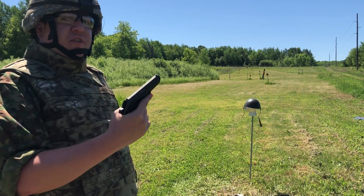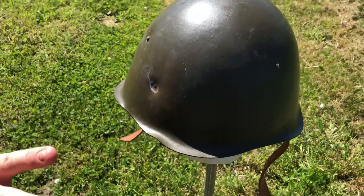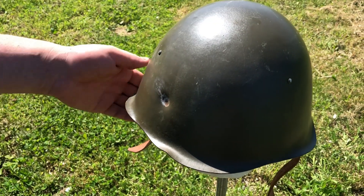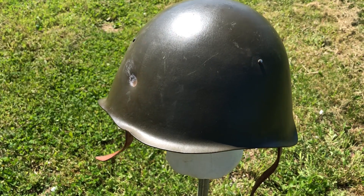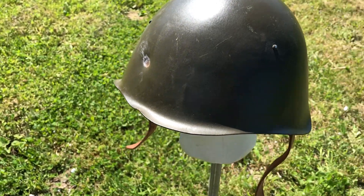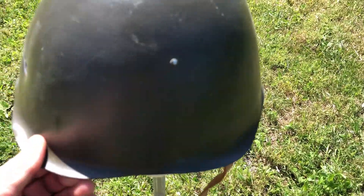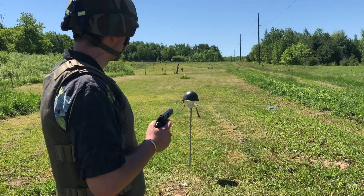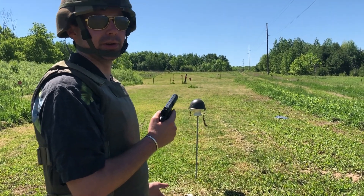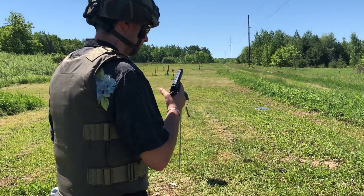Today we've got the Polish WZ-50 steel helmet. A little background on this — I really do enjoy this design. It was designed and implemented in 1950 by the Polish forces, used through the 70s but officially replaced in 1967. These were also one of the most widely exported Eastern Bloc helmets throughout the entire Cold War, which is cool. They're not that easy to get in the United States because so many were exported for so long, but I do have a small supplier.